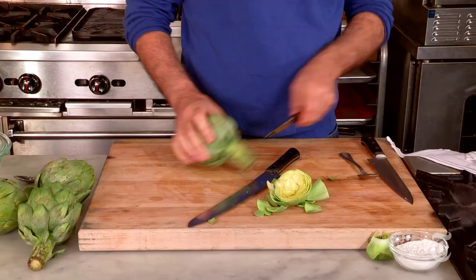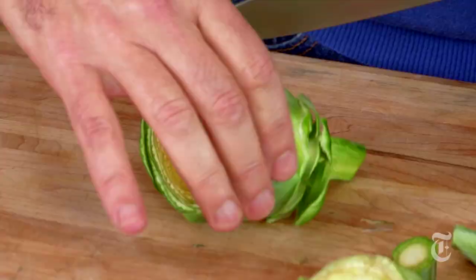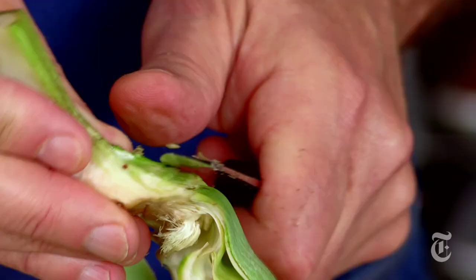The second technique is really great for sautéing. Again, take the top off, trim the bottom, and take off a couple of the toughest outer leaves. Now quarter it right down the middle, twice. At this point, here's the choke — just get that out of there with a spoon or a paring knife. When you're done, it'll be nice and smooth. Every artichoke is different and you have to judge how much of the tough leathery stuff to take off. This is a quartered artichoke ready to be cut further or sautéed as is, and all of that is edible.